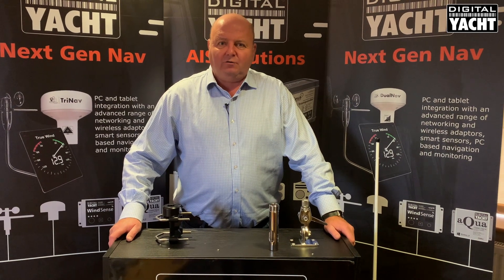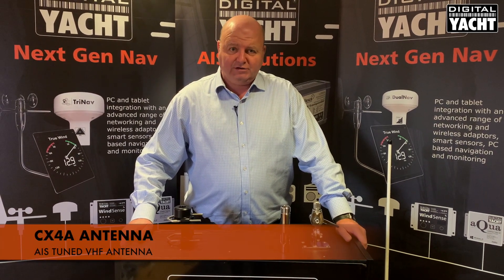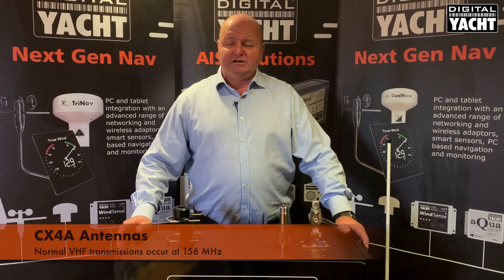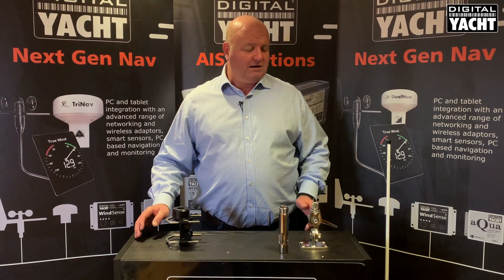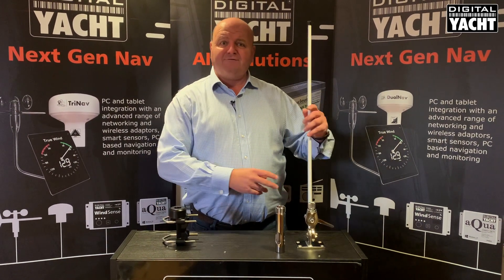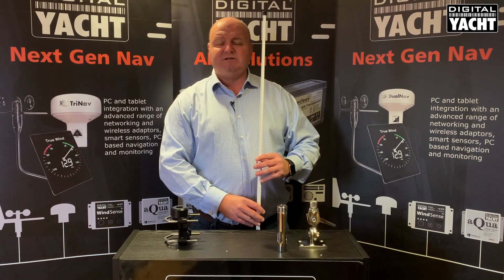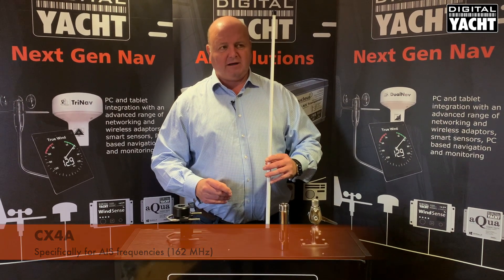Hi, it's Nick from Digital Yacht with a technical update on our CX-4A AIS tuned antenna. AIS transmissions happen on 162 MHz, which is slightly different from regular marine voice transmissions at 156 MHz, so it makes sense for the best performance to get an AIS tuned antenna. The CX-4A is a four-foot white fiberglass antenna designed specifically for use on AIS frequencies, tuned to 162 MHz.